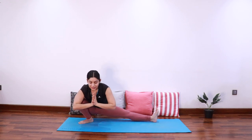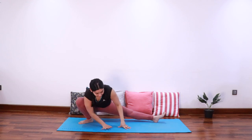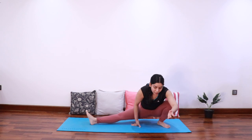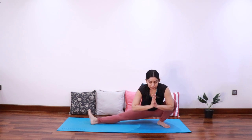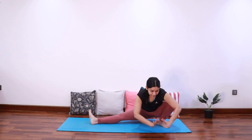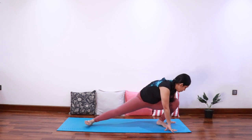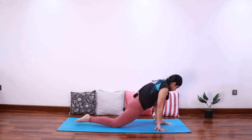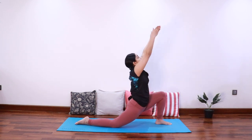Bring the hands to heart center. Come to center for malasana — the full squat, keep the spine long. Come onto the left side for half squat. Move towards the left and bring the right knee down, inhale extend both the arms up.